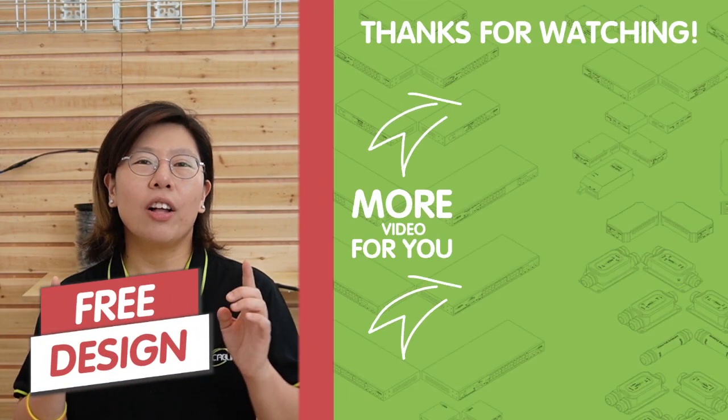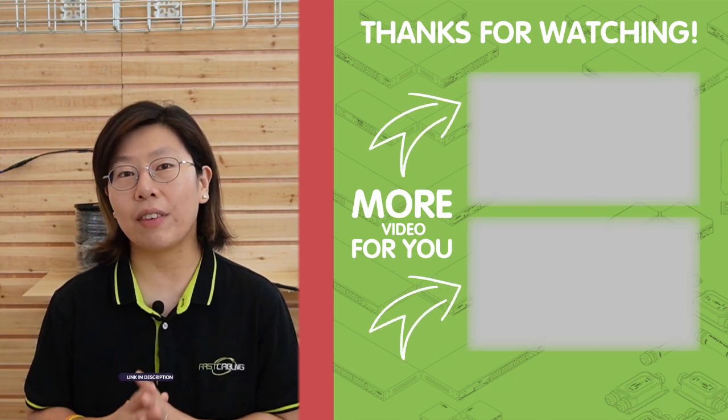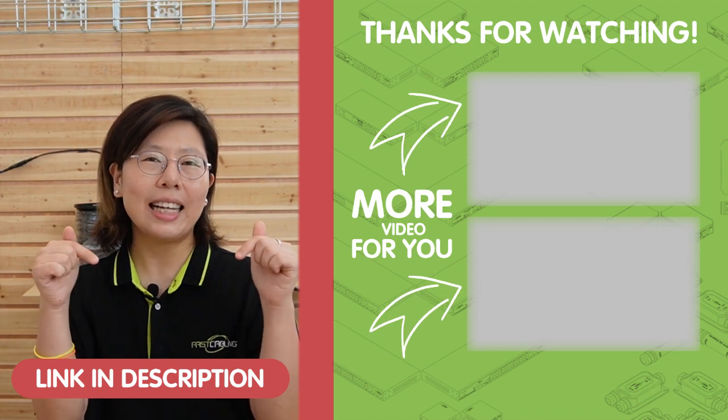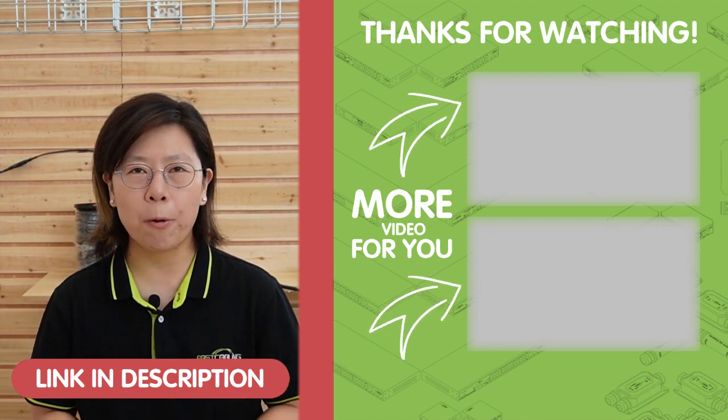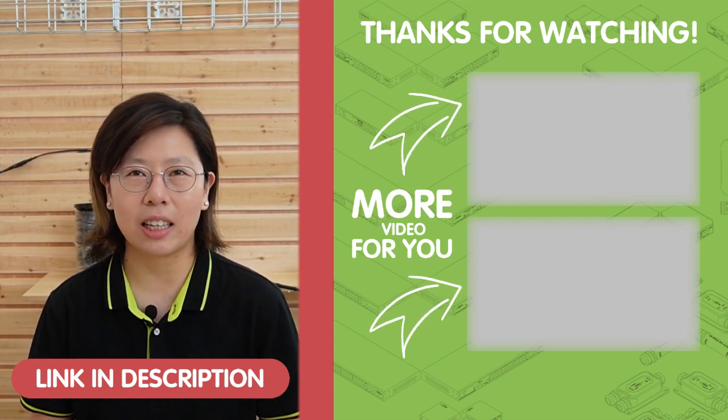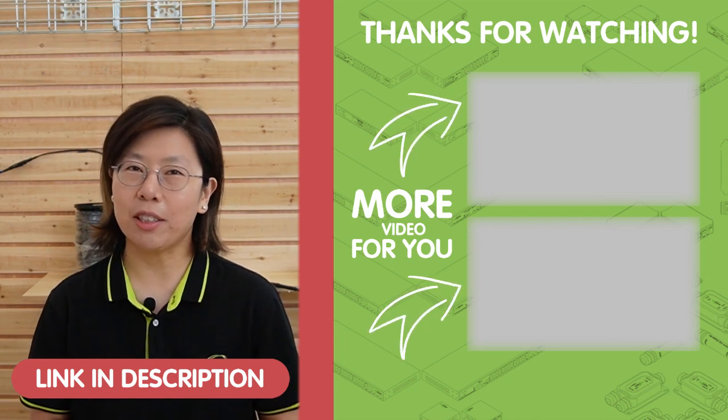Don't miss out on this opportunity to receive expert guidance by sending us your questions through the link down in the description box below. Our team of experts will get back to you as soon as possible. Thank you very much for watching.